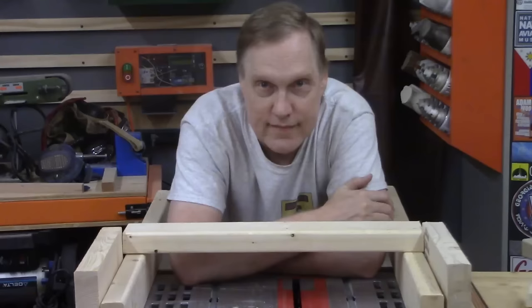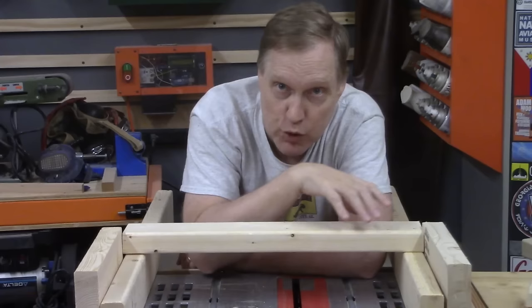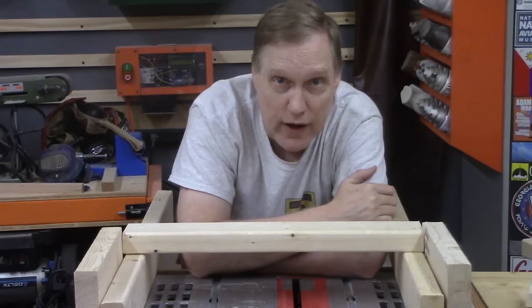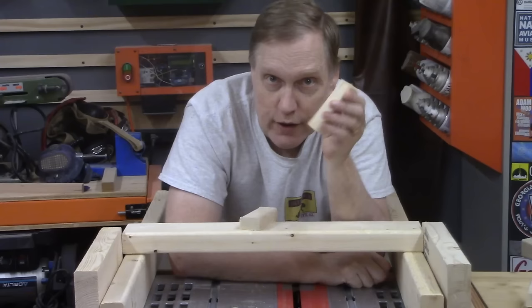Remember how the vertical two by six pieces keep the slats from moving left and right? That's secure, but there's nothing to keep the slats from moving toward the headboard or footboard, getting out of kilter, or even falling out. In the previous bed we used 56 screws to hold in all the slats, but the goal here is to build this without requiring tools for assembly. So we made these — other pieces of two by four cut shorter — and we just glue them right here onto the rails.